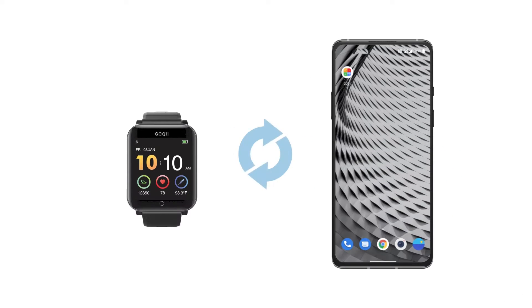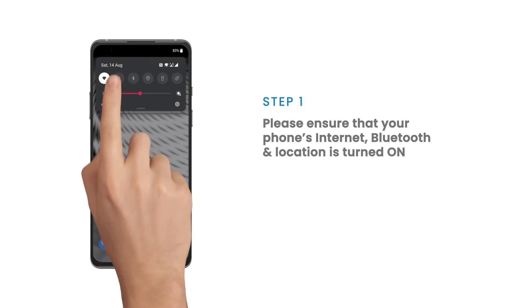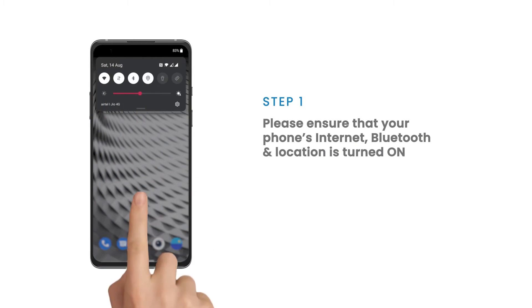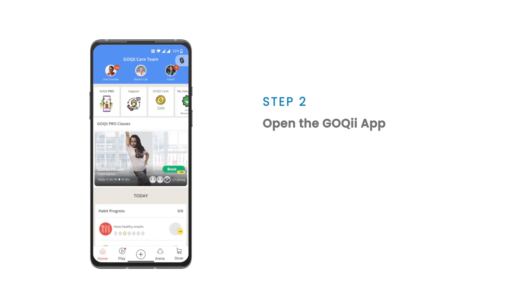Syncing your device: if your Goki tracker is already connected with the Goki app and you want to sync the data, follow these steps. Ensure that your phone's internet, Bluetooth, and location are turned on, then open the Goki app and tap on the tracker icon.